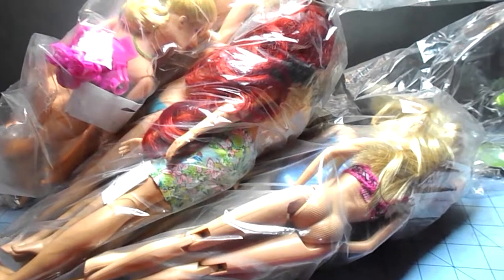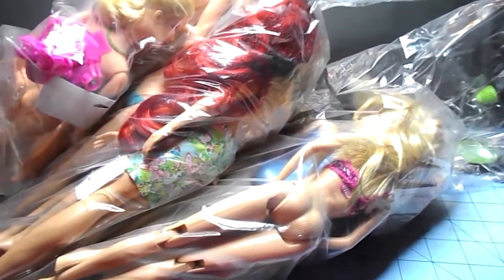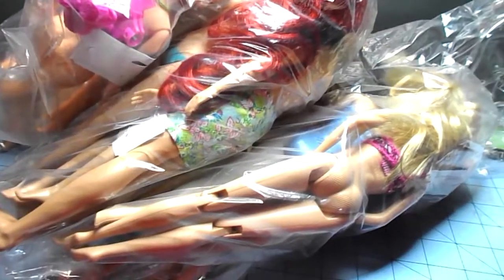We had another Barbie haul. What I'm after today is an 80s bent arm body to go with my Pretty Changes doll - I only have the head for her, so that is what I'm looking for today: an 80s bent arm body.